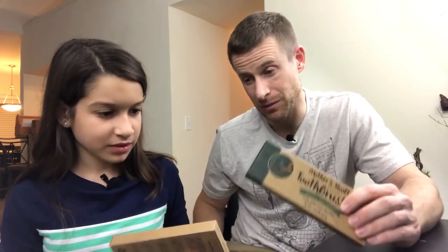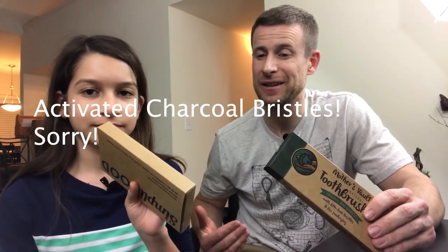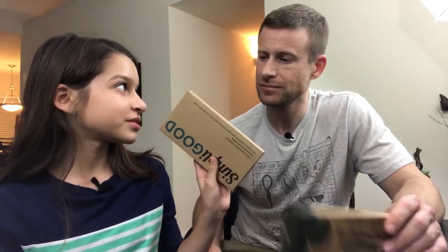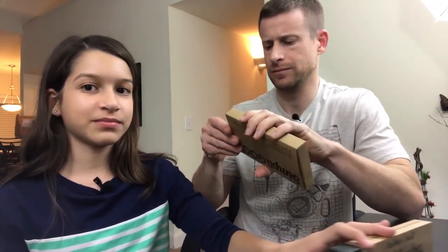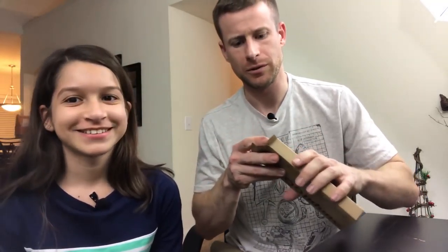So we've got the bamboo handle with BPA-free nylon bristles, and the plant-based plastic handle with activated charcoal bristles. We're going to test them out and let you know what we think. Let's open them up — we'll start with the plant-based plastic one since I've never seen plant-based plastic before.